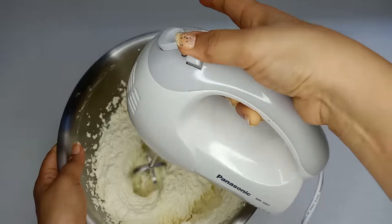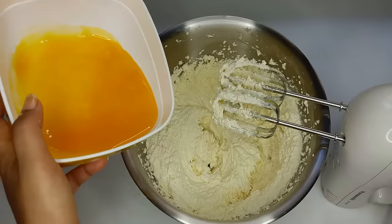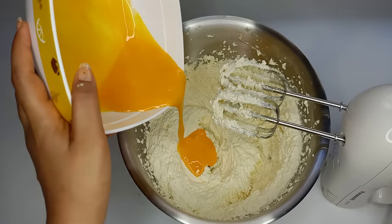It will be nice and easy to feed the meat. We will feed the meat and meat.